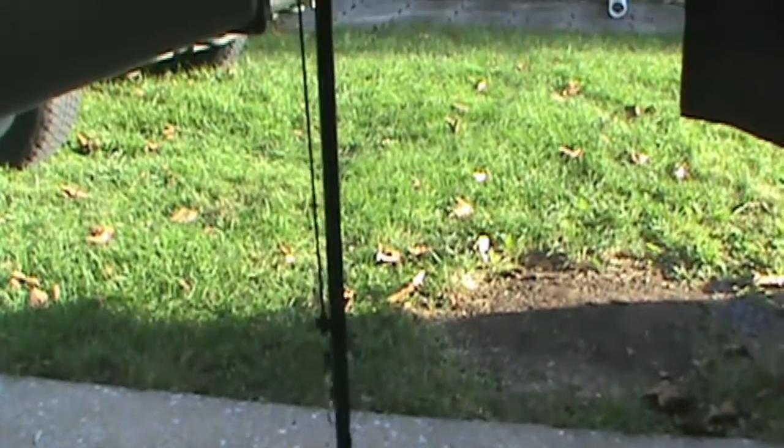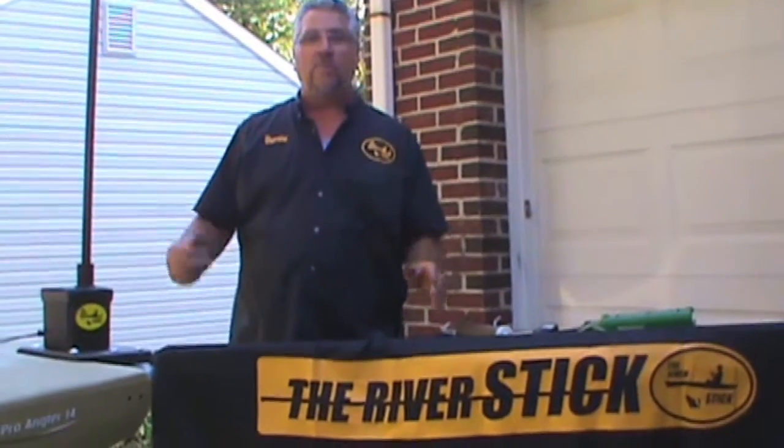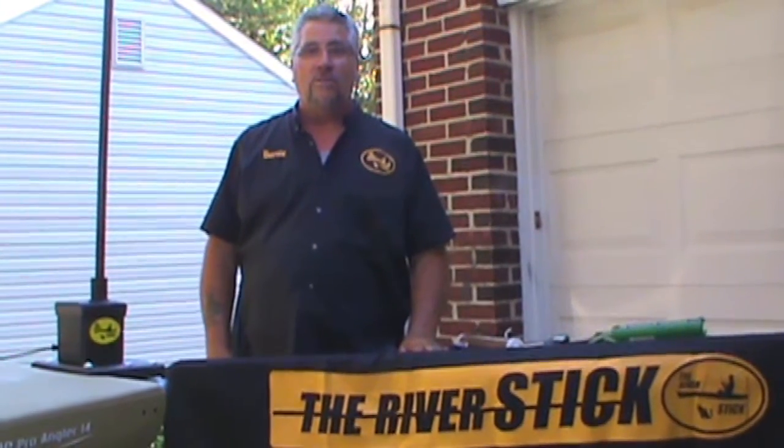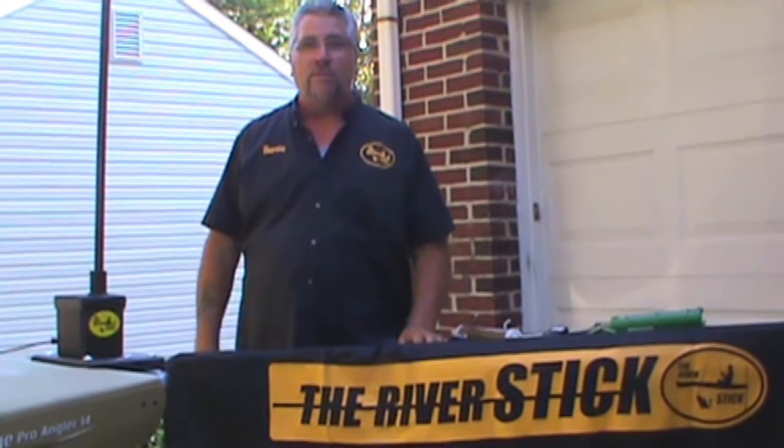Yeah man, that is smooth, that is real smooth. Hey guys, I hope this helped you out a lot. I really enjoyed making this plate and I look forward to serving a lot of you guys, so get out there and get yourself some fish. Enjoy the River Stick.